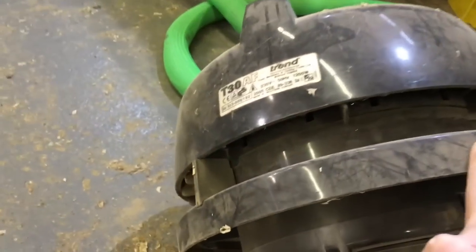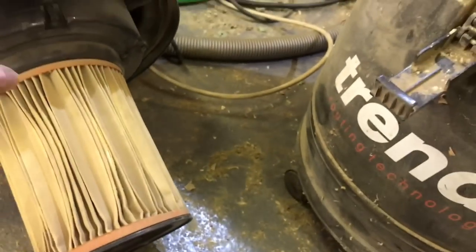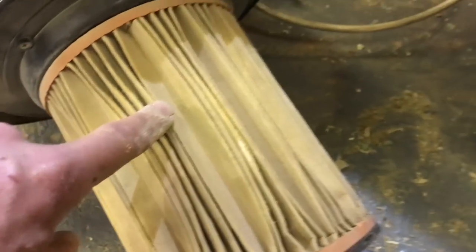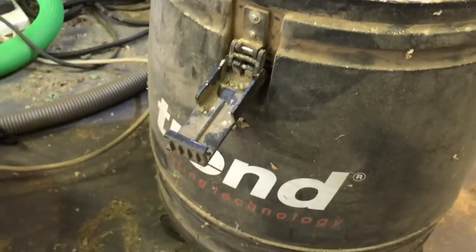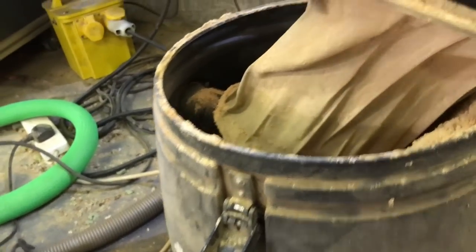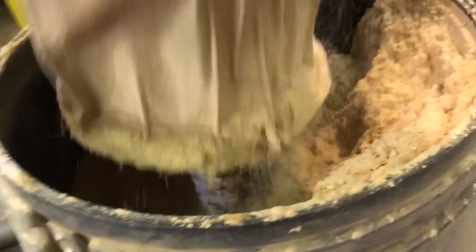This vacuum was bought in probably 2005. The suction is amazing. You can actually see the bag is wearing out - I've never changed that bag, I've just cleaned it. The key to these Trend vacuums, which my Neil Fisk doesn't have unfortunately, is that it is a wet and dry vac.